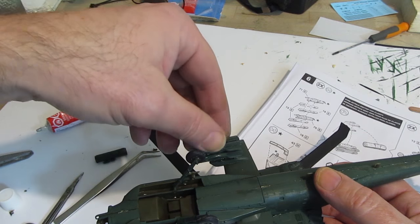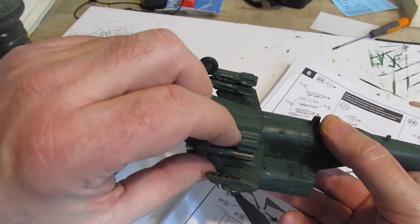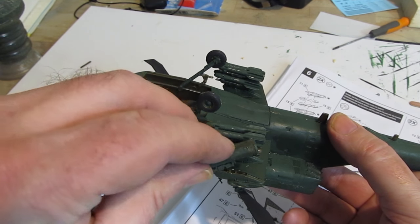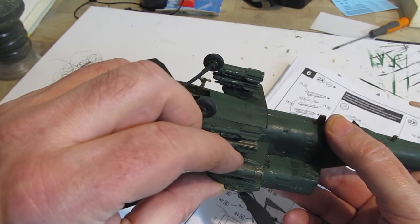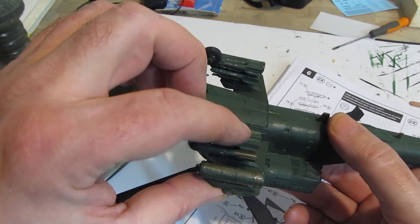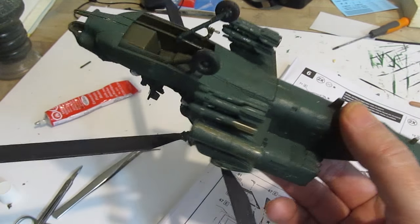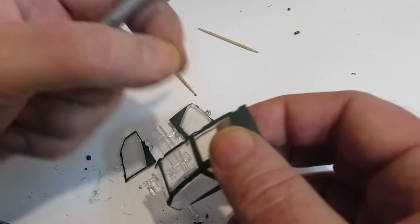I'm thinking about doing a diorama with these helicopters — that would be fun. Let me know if you want to see a diorama. And if you like the military stuff, I have a whole section with hundreds of pages of tutorials and builds of all kinds of military craft, military dioramas, how to paint them, how to build them, miniatures, how to make barbed wire — I'll put a link in the description.